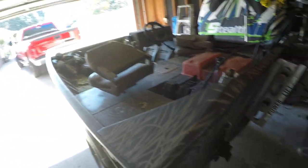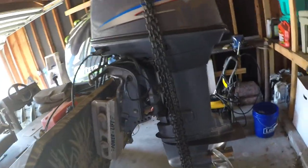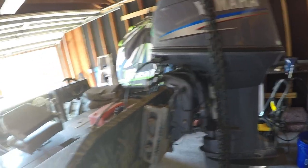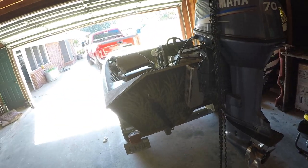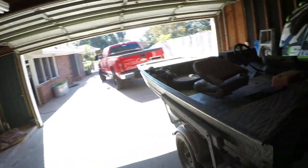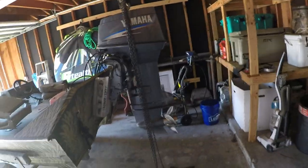That goes a lot with matching the motor you have to the boat you have. There's a misconception that you have to have a tunnel to run shallow — no. The 'Who Needs a Mud Buddy' boat did not have a tunnel at that time; I actually added it about a year later. Boats can run shallow without a tunnel. That 14-foot boat had an Evinrude 25-horse on it with a CMC tilt and trim that raised the motor, and without the tunnel it would run in basically mud.